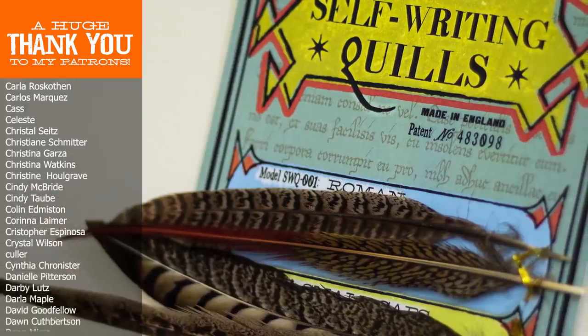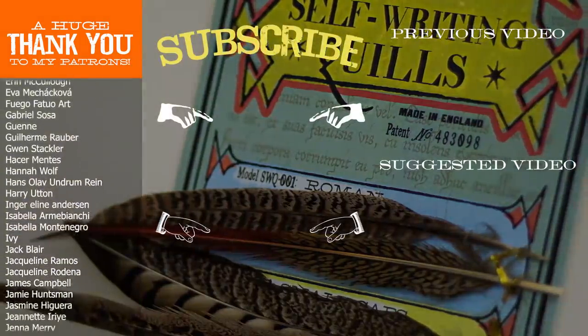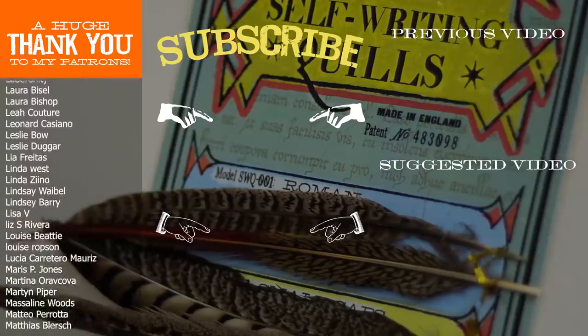If you're interested in seeing more DIY videos having to do with Harry Potter and more, go ahead and subscribe to my channel if you're not already. Alright, that's it for today. Thank you so much for watching, and I'll see you in the next video.